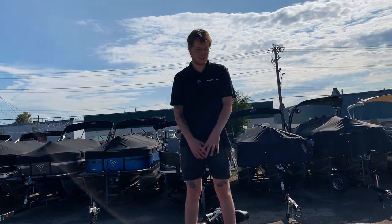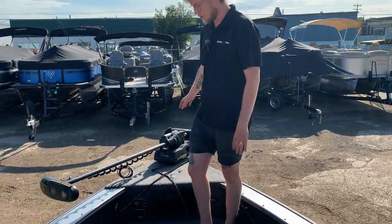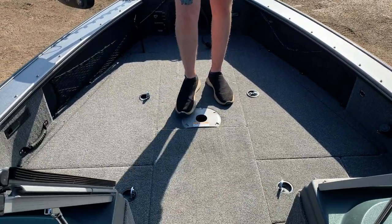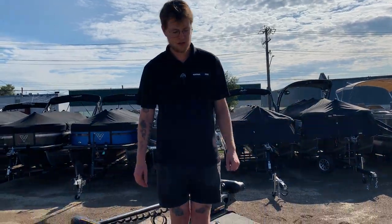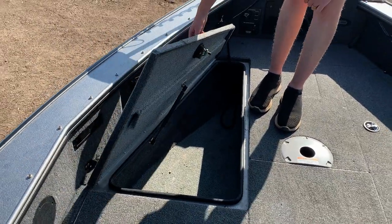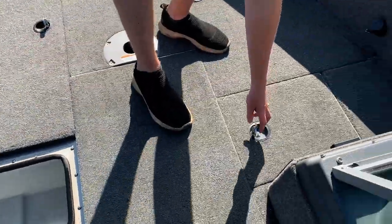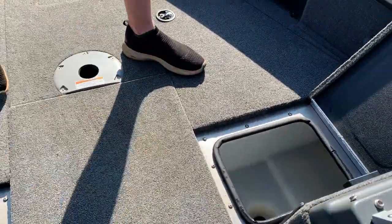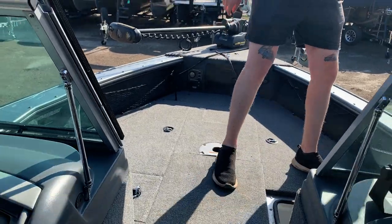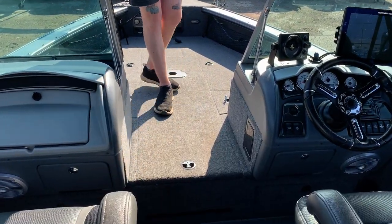Starting up here in the bow, you can see there's a lot of space — lots of room to fish. You'll have your foot controls for the trolling motor. In front of us there's a nice spot for a seat so you can mount your pedestal up here and hang out on the bow. On either side we have quite a bit of storage on both sides. Up front we have two live wells, one on each side, so you don't have to go back to the rear of the boat. Right underneath there's a rod locker so you can fit a lot of rods in there.